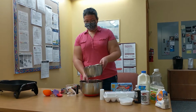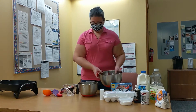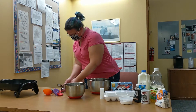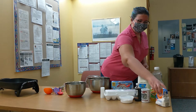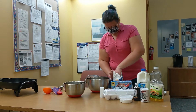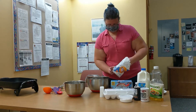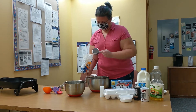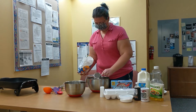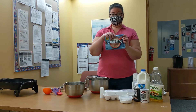The first thing we do is mix all of the dry ingredients into a bowl. You need one and a half cups of flour and five packets of hot cocoa mix.